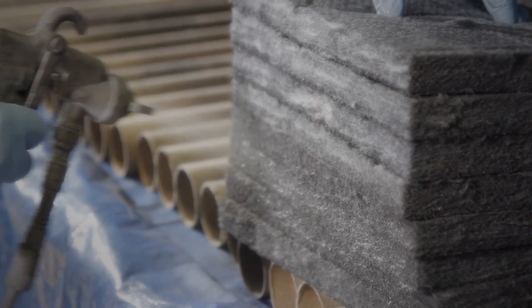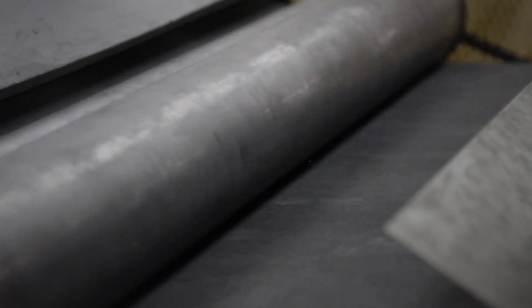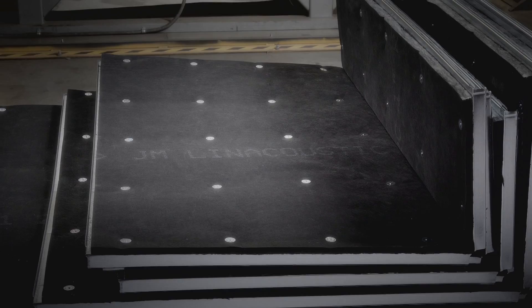This design combines our proprietary Permacoat acrylic coating with a flexible glass mat facing to create superior surface durability, excellent water repellency, and exceptional protection against microbial growth.